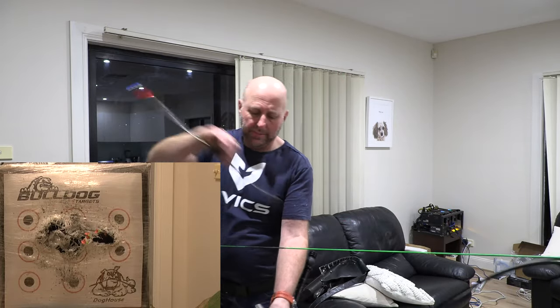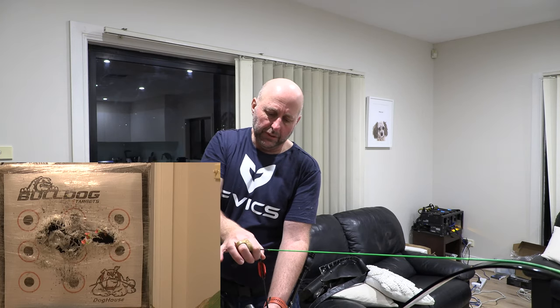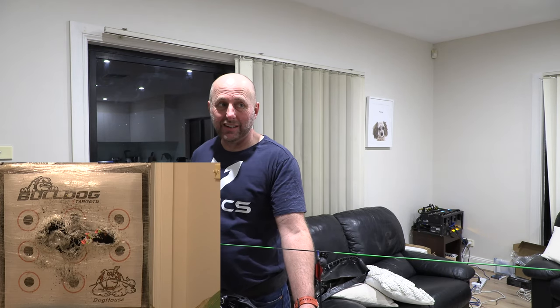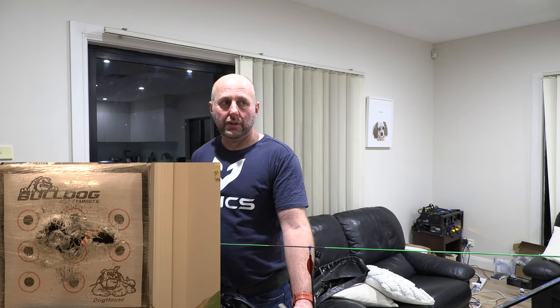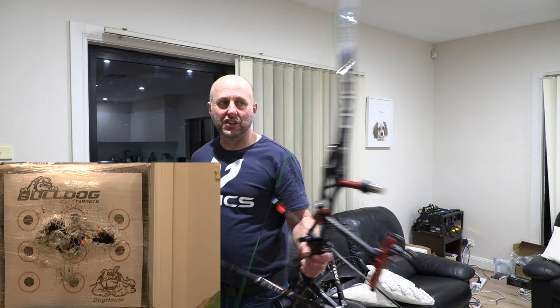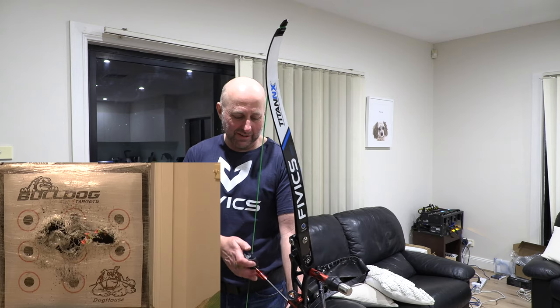I don't seem to be shaking much - it feels pretty good. When you have a glass door behind your target, make sure the arrows are not going through, because otherwise you'll leave a hole - the glass will actually shatter. I say that through experience.